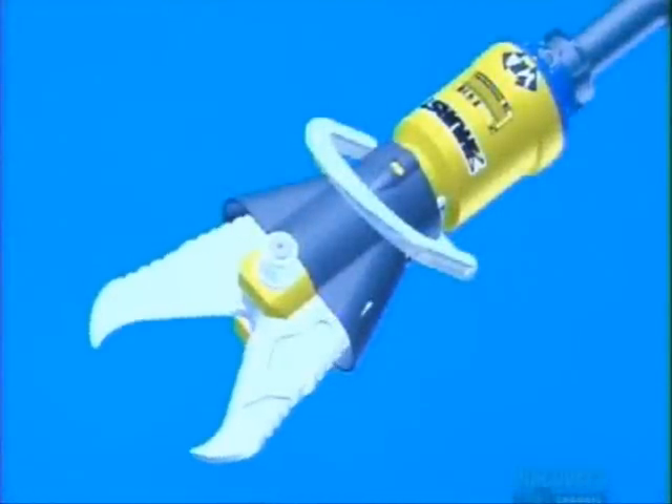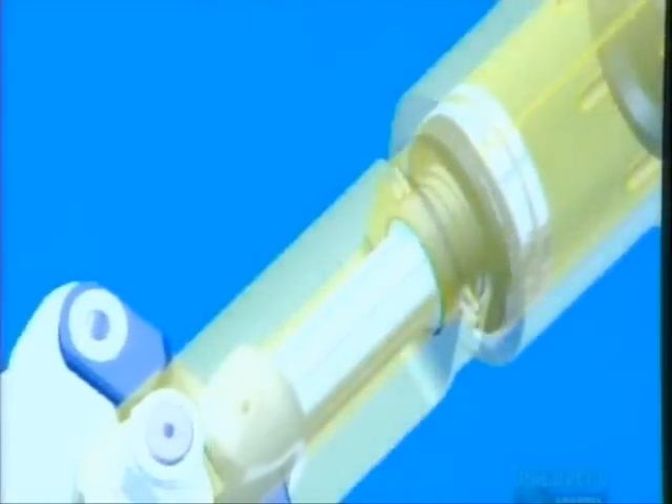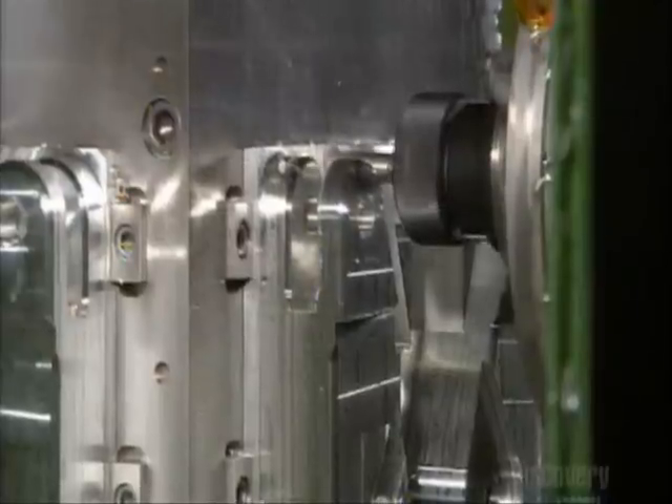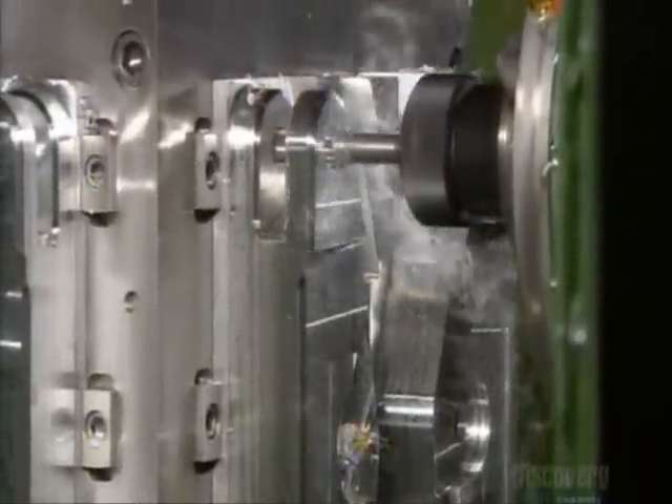What gives the cutting blades and the spreading arms their power is hydraulic fluid. The jaws of life begin with a milling machine that shapes the spreader arms from a bar of solid aircraft-grade aluminum.